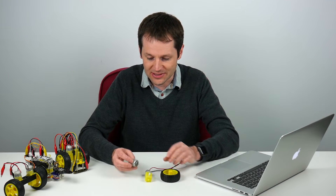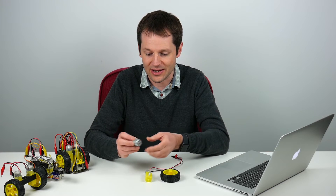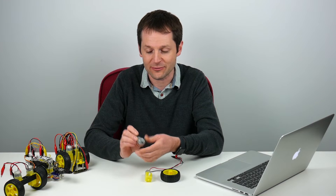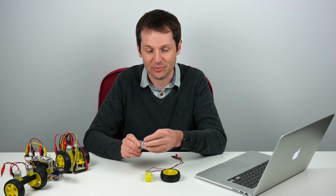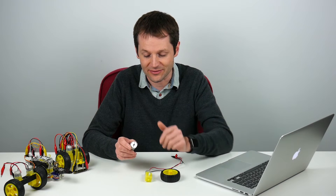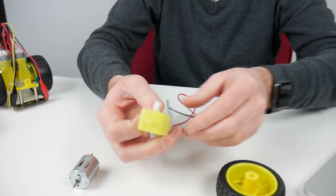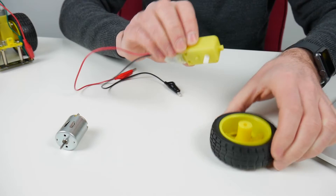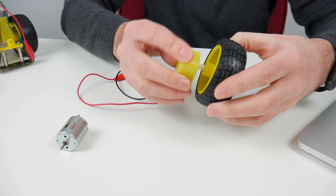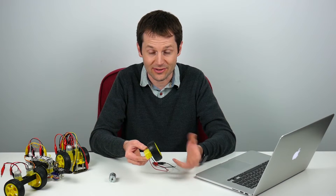We've got a couple of different motors here. We've got a standard motor with no gearing on it. You can use these with the Crumble normally — if you've already got these you can connect them directly to the motor outputs. You might need pulleys or gears or put a fan on the end of it. We also sell geared motors which have a normal motor but also a gearbox, so they produce a nice slow rotation. We have wheels that simply slot onto the shaft and you can quickly make buggies and other things.